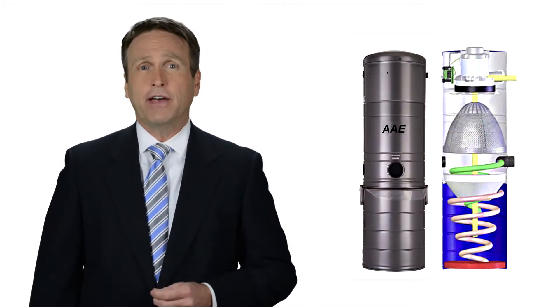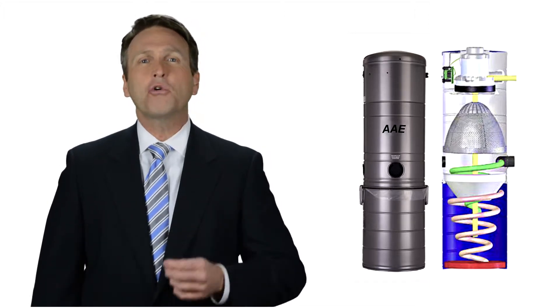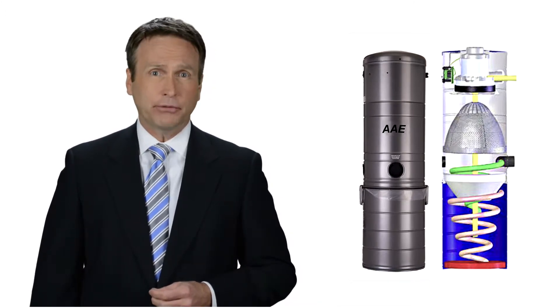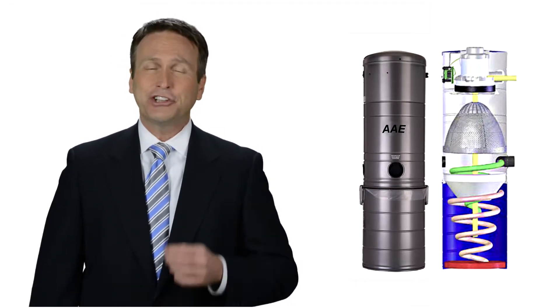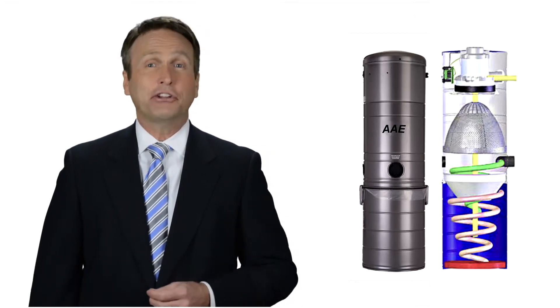Our industrial vacs can run up to 2,000 pounds per hour. They are so quiet you will not even know they are running. They feature an Amatec long-life motor. They have a giant self-cleaning bag filter and a cyclone separator. Some customers install them outside of the molding area if they have a clean room.